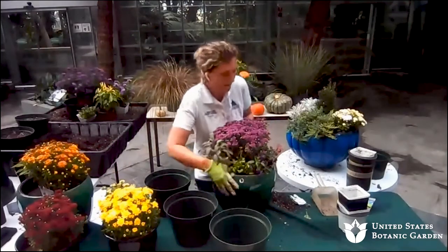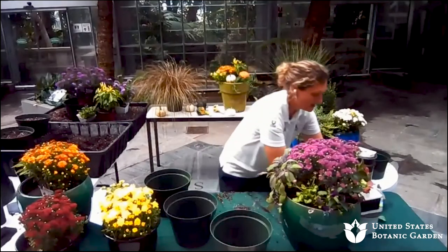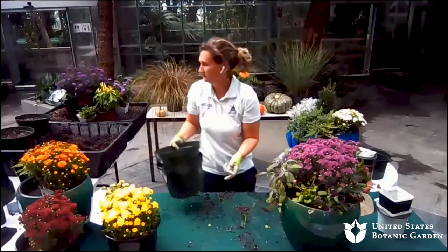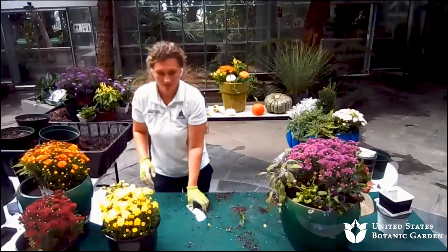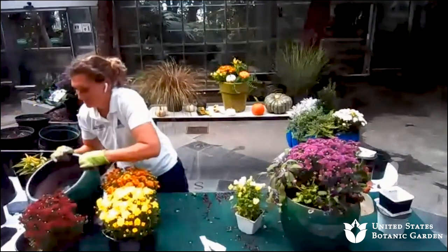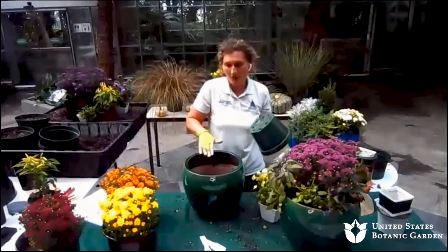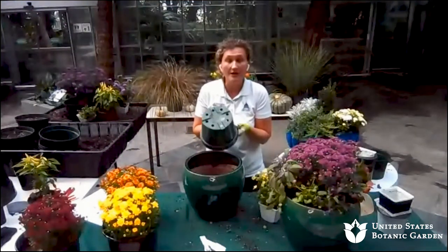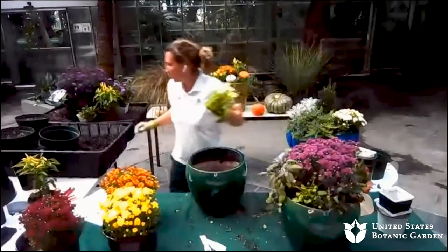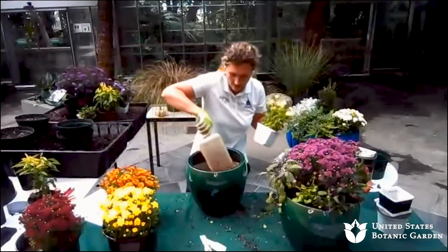So we've got that container. Moving on to another container here — another large container. Another way to help with the weight of containers is to take a pot and put it upside down in the container, and then start filling in with soil. This is a way to kind of help lessen the amount of soil you need to use and also lessen the weight of the pot.